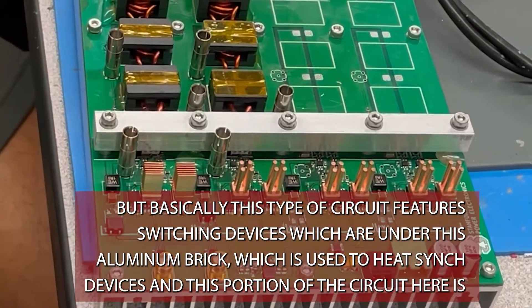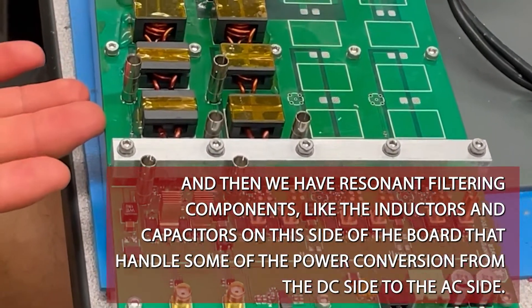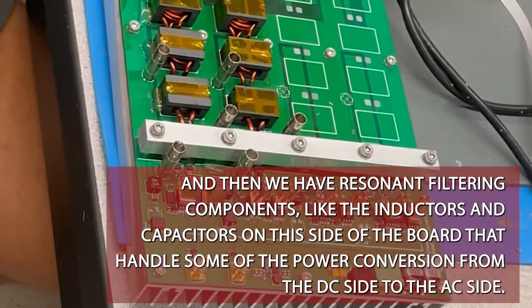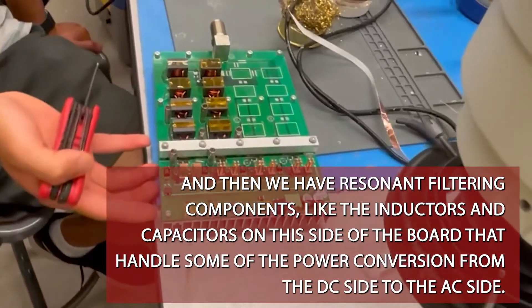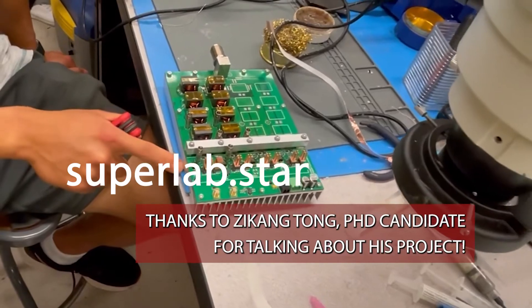We also have resonant filtering components — inductors and capacitors on this side of the board — that handle the power conversion from the DC side to the AC side. So that's a summary of what's going on here.